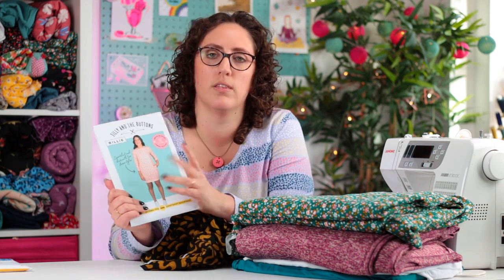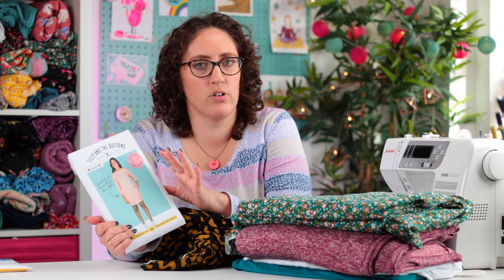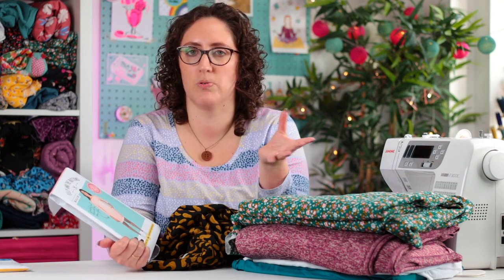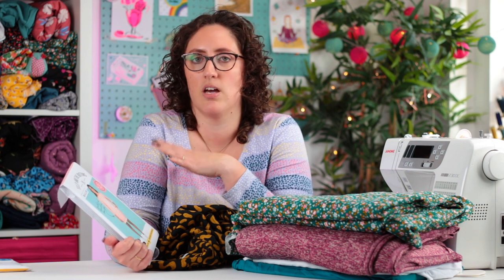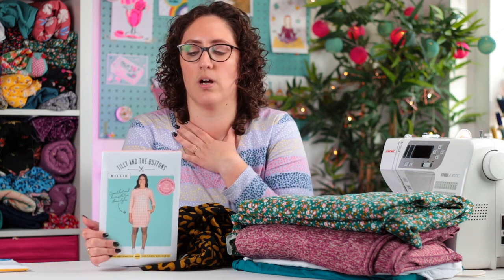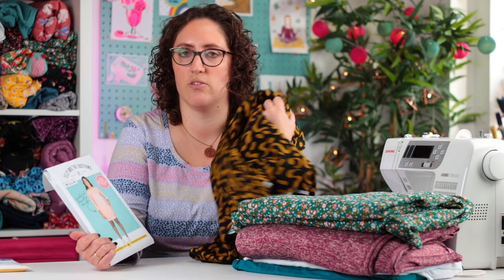Another jumper I've made quite a lot is the Linden sweatshirt, but I've recently gone off it because it's a raglan sleeve and the neckline is so wide it's really hard to put a thermal top underneath without it poking out. So reviewing my wardrobe, I want cosy jumpers with a slightly higher neckline so I can layer up with a long-sleeve thermal top underneath — I get cold very easily. That's why I like the Billy sweatshirt: it's got quite a high neckline, so I'll go for the plain sleeve version with this fabric.